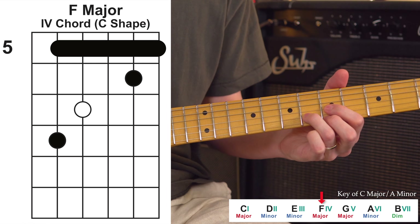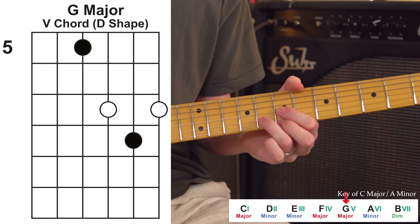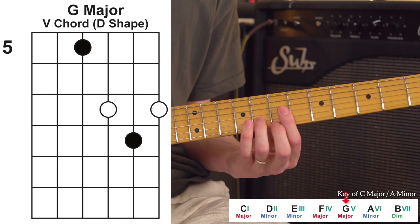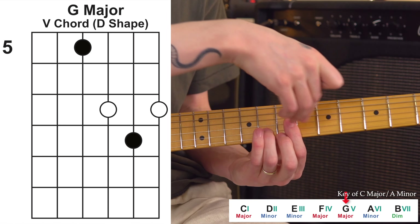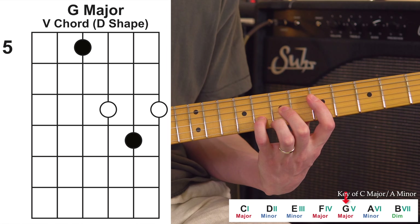Onto chord number three. Unfortunately for this one, the shape is not going to be right inside the foundation, but it is attached to it. It's the same A minor chord shape just slid up two frets, and that's the three chord of our key.